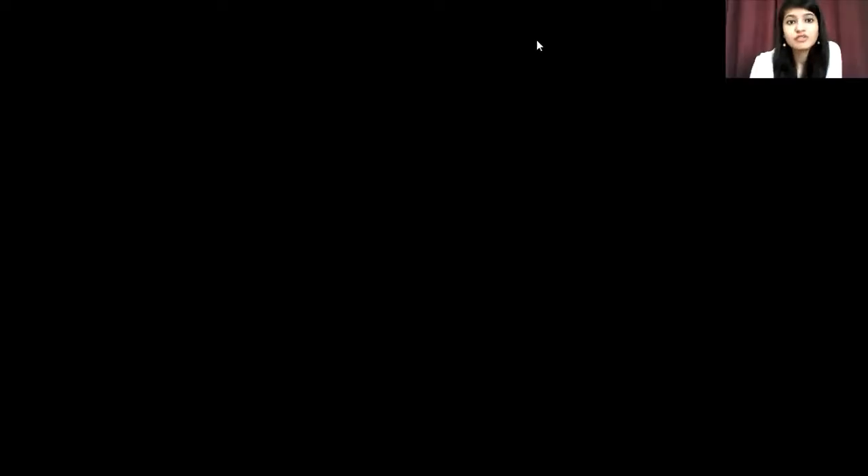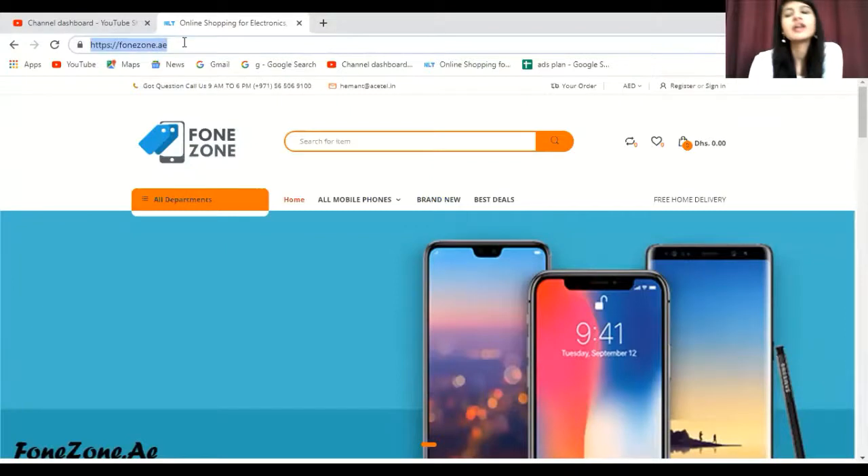There are many websites offering BlackBerry phones, but this model at a great price is available on a limited number of websites. That great website is given in the link in the description — just click on it and you will go directly to that page. Or you can go to Google and type phonezone.ae, which I am highlighting here.